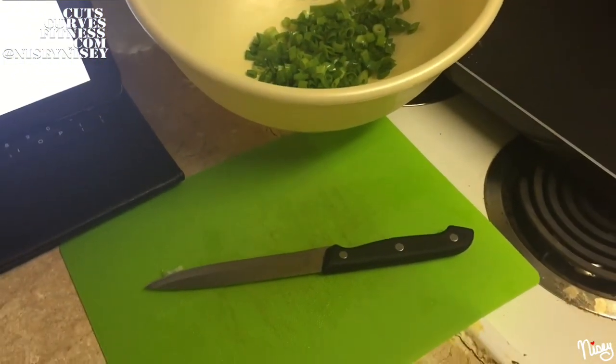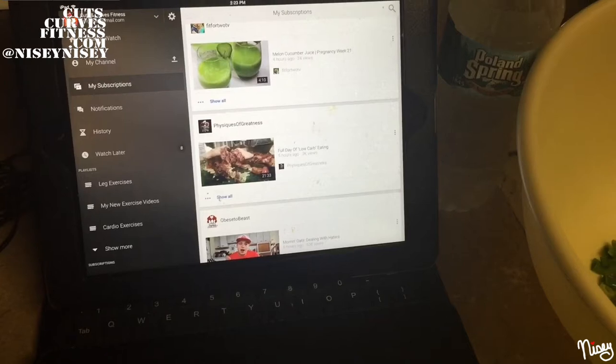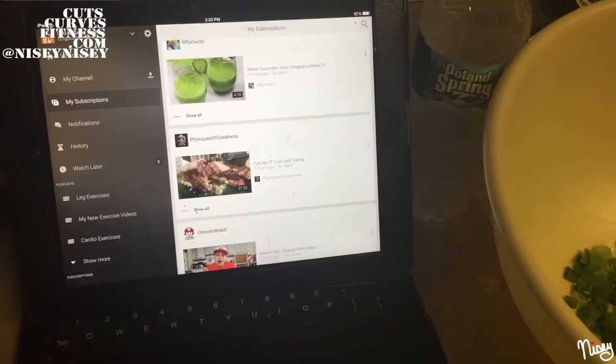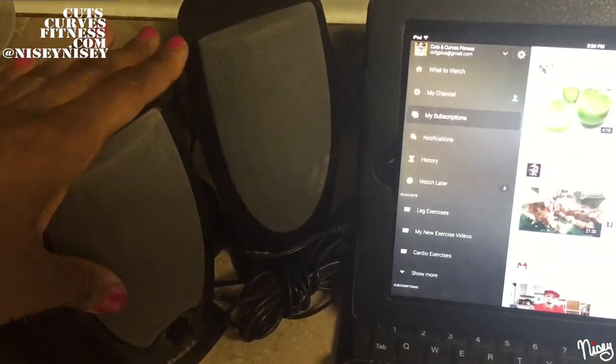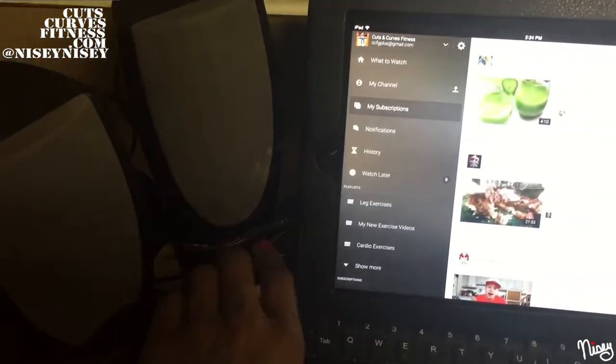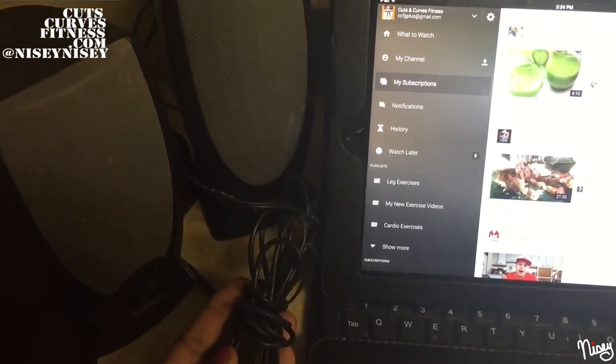When I do meal prep, I always have to have some type of entertainment — like YouTube videos, Netflix, catching up on TV shows, or listening to music. Unfortunately, my current speaker situation is a bit clunky and cluttered, so I've been looking for something a little bit more simple and streamlined.